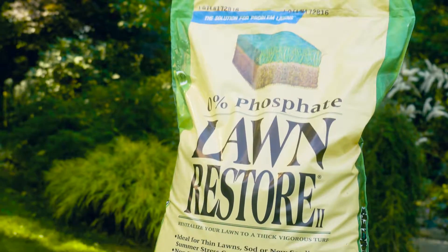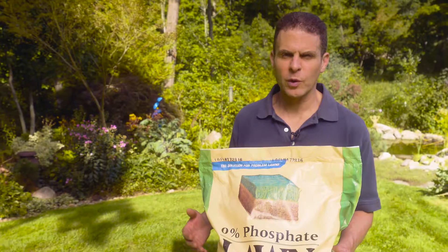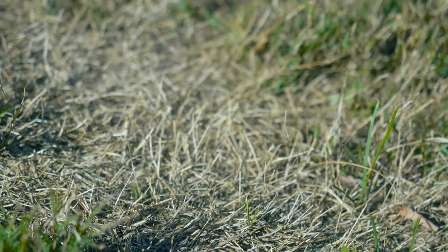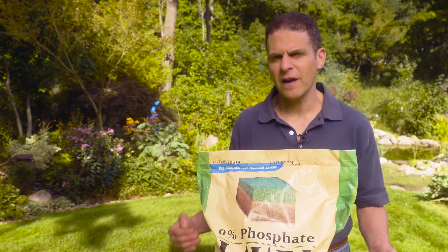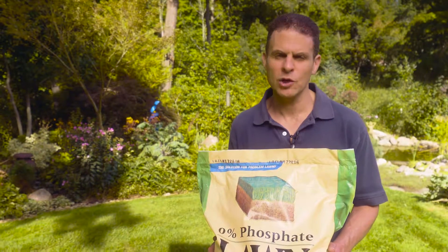When you go to the store to buy your lawn care products, they have all sorts of different products — some are good for early spring, some for early fall, some for winterizing. This particular product I'm looking at today, Lawn Restore, is great for that late summer and fall period when your lawn has been really stressed by summer and you want to increase the vigor and growth of it. Notice it has zero phosphate — that's because with the lawn not growing very actively, a lot of that phosphate could run off into the watershed, and that we don't want.